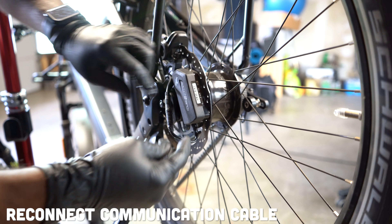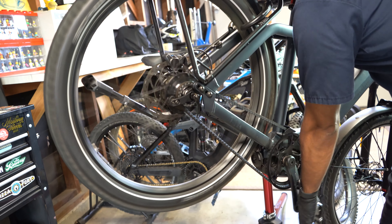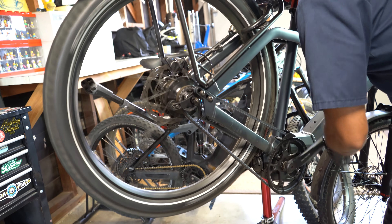The Roll-Off Speed Hub is one of the most advanced shifting systems on the planet. And with that advanced technology, there are some more steps that you will need to take when removing that rear wheel from your frame. Today we're going to learn how to remove your rear wheel equipped with that Roll-Off system from your bike.